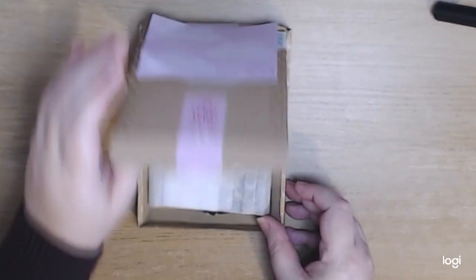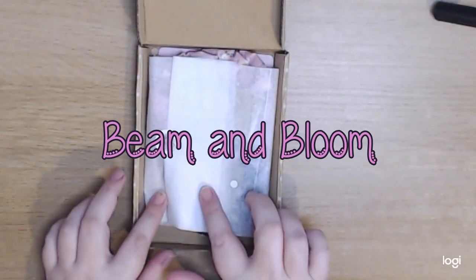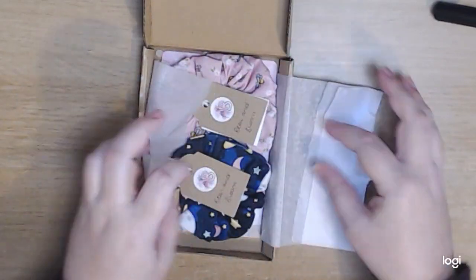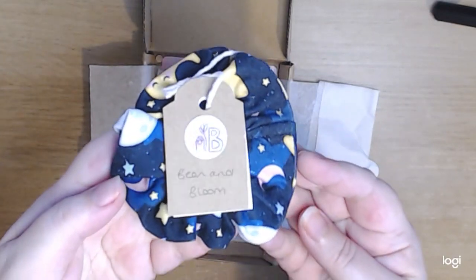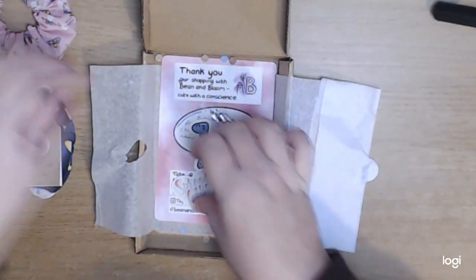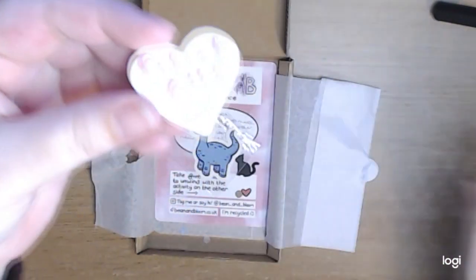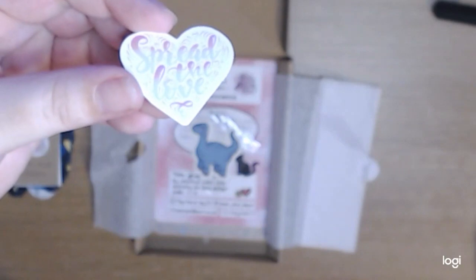The next package comes from a lovely store called Beam and Bloom. It came in a cute little box again with some lovely tissue wrap paper and a B and B logo sticker on the front. I absolutely adored these handmade scrunchies — there's a lovely star and moon print one in really soft material, and also a little bumblebee flower one made of cotton material. They're really flexible. I'm currently wearing one now because I really like them. It comes with a freebie sticker, and apologies if the filming isn't as clear as it needs to be — I'm still saving up for that camera.